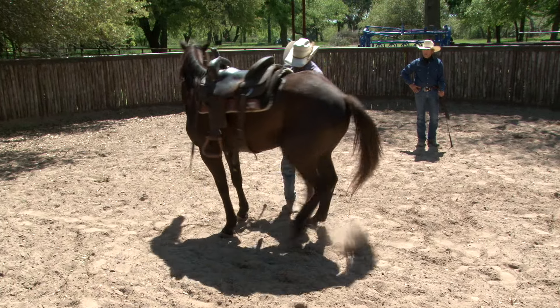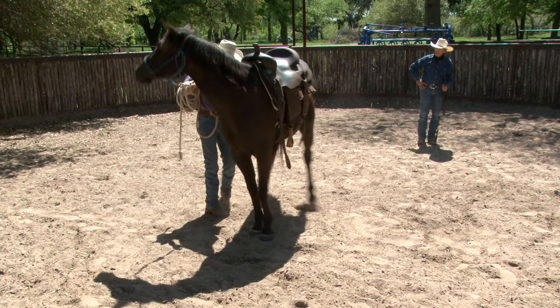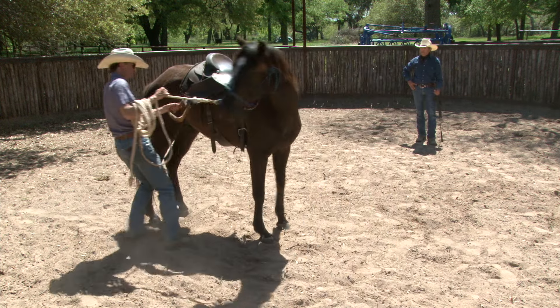Working that horse, come around the bend. Beautiful. That's good stuff. Bump that stirrup around. Grab that saddle horn. Good. That's pretty good stuff.